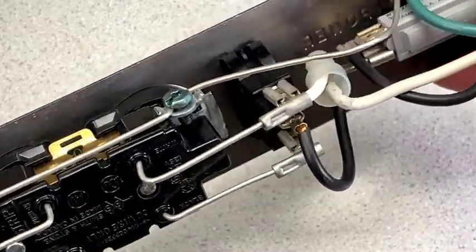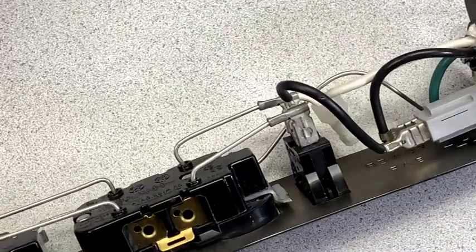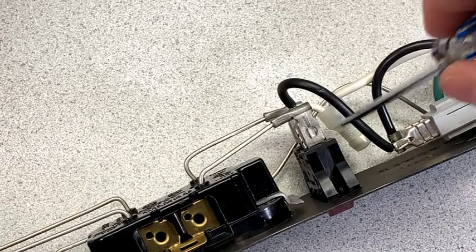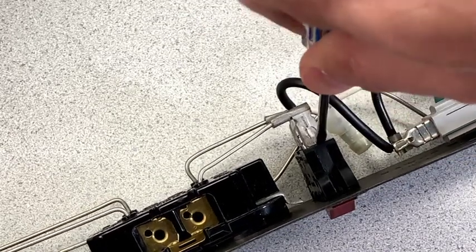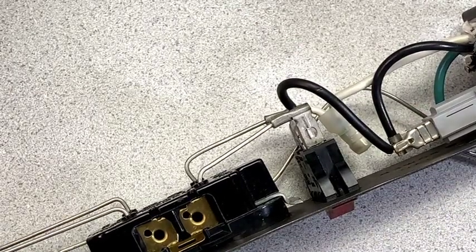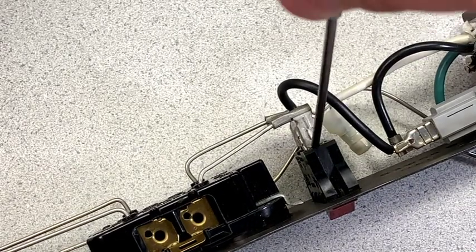Fortunately, they're using push-on terminals, so everything should come apart pretty easily. I don't want to just yank on them really hard because that might bend something and cause it to break. So I'm going to ease these off, using a flathead screwdriver to get in there and lever them gently.